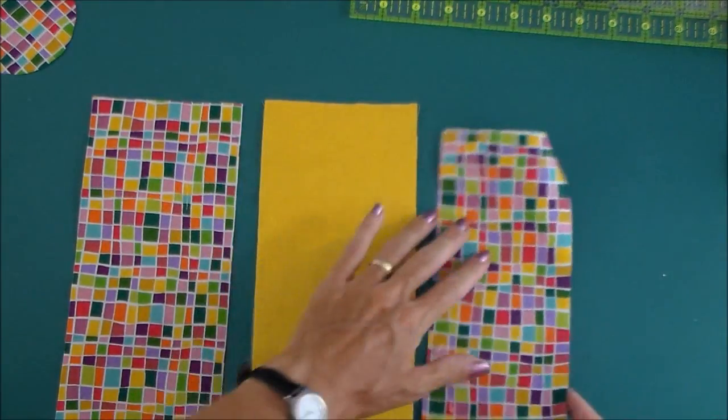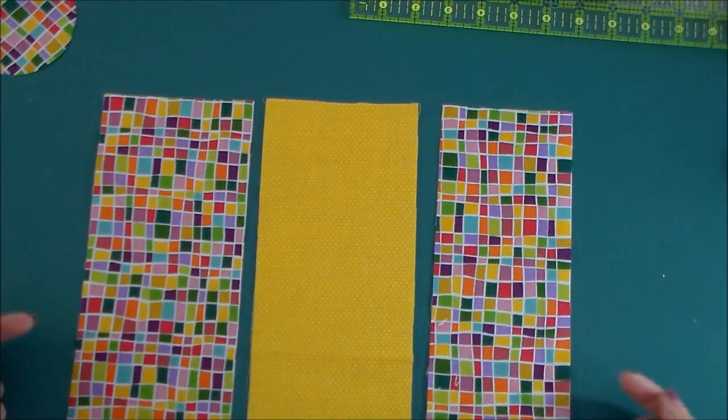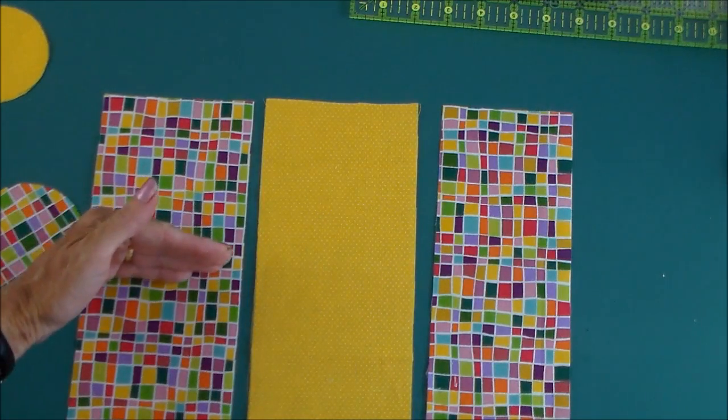My print isn't directional, so I don't have to worry about that. But if your print is directional, then this is the outer of the bag. This will be the base just here. So your print would need to face in that direction.